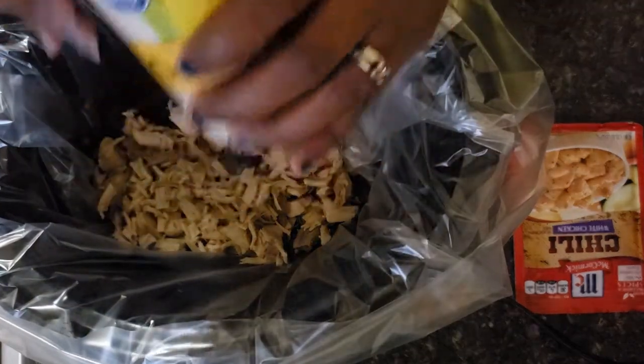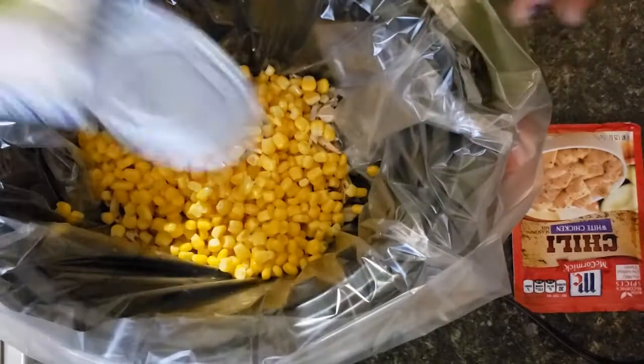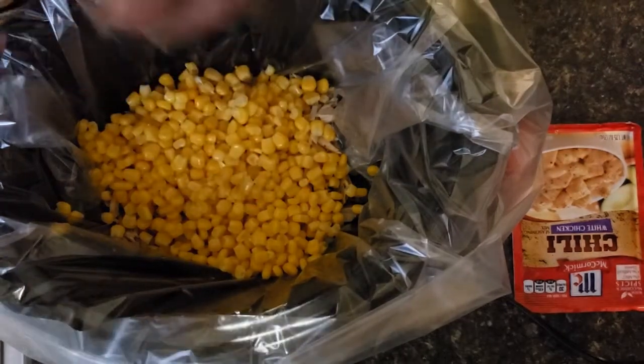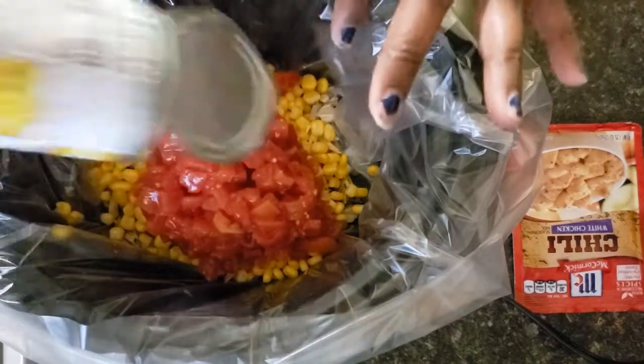I'm going to add my corn — you're going to drain the liquid out of your corn. We're also going to add the Rotel tomato, and you don't have to drain those.